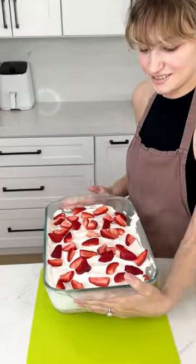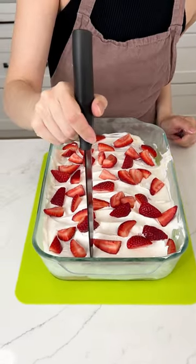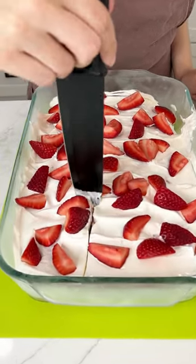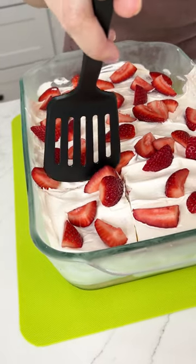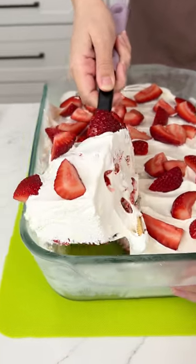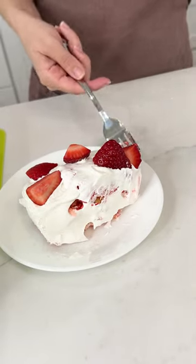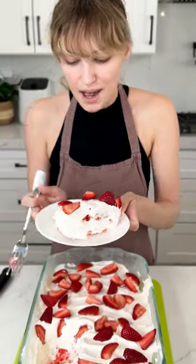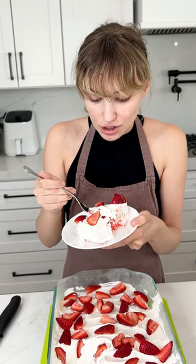This is looking so good! It's been an hour in the freezer, so let's go ahead and cut a slice. Get a little bit of everything — oh, look at that, that looks so good! It is time to try a bite. That is delicious, you guys — you've gotta try it!